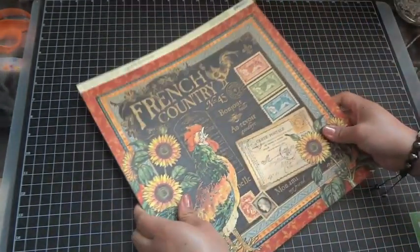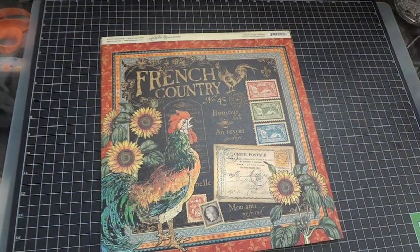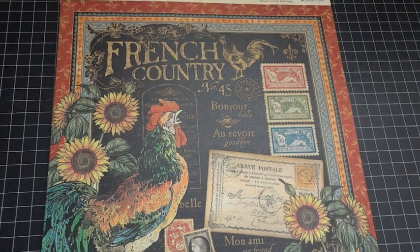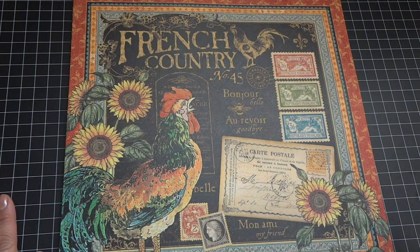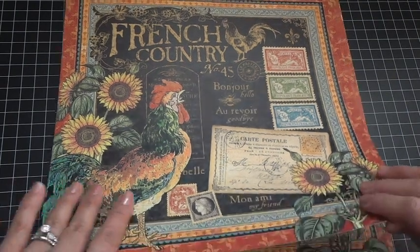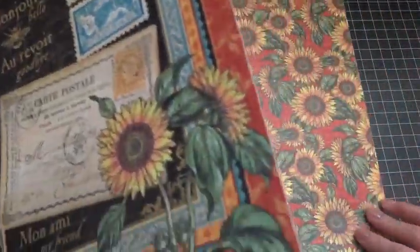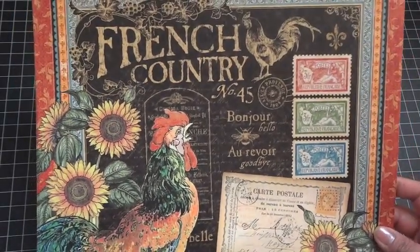For the new collections — this is so exciting! The first one is called French Country. I did get a comment on my Place in Time DT package video that I should not show my paper sideways, and I love the comments because they help me improve my video. This is a really nice, fun paper collection with roosters and sunflowers.